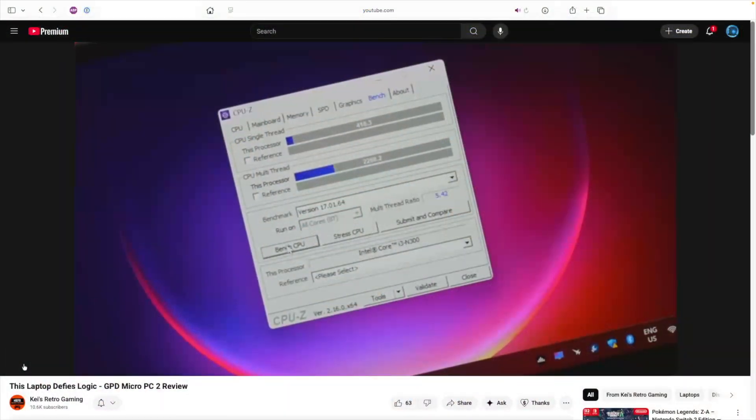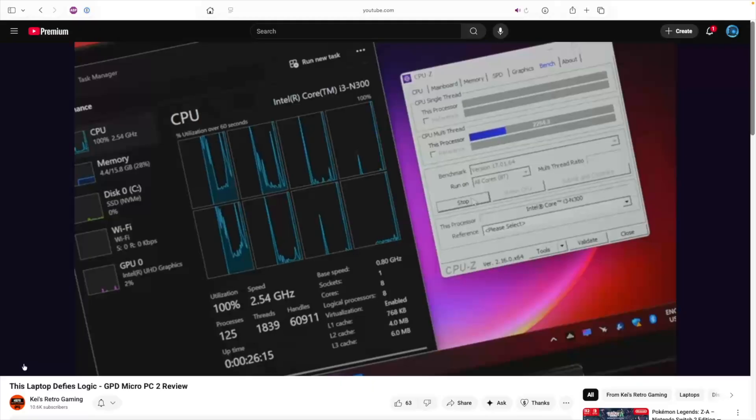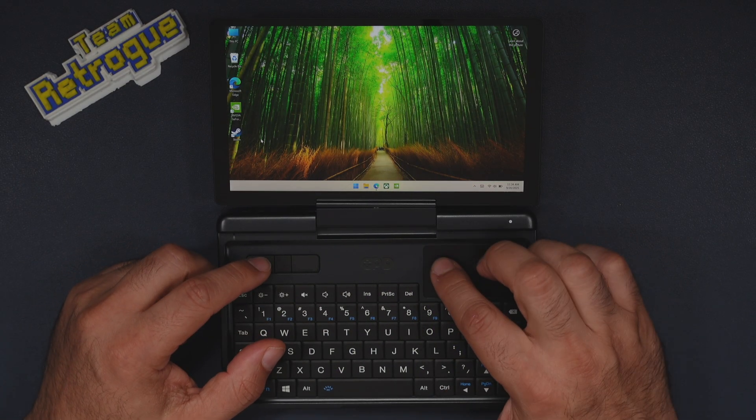You'll want to keep a few things in mind with this device. One is to temper your expectations on the types of games you can actually play. You're not going to be playing AAA games natively on this device, so if that's what you're interested in, you might want to look into something more powerful like the ROG Ally. As I mentioned before, this is a PC first and a gaming device second. As a result, this micro PC is more of a lightweight and indie gamer, and there aren't even any TDP controls available. However, thanks to my good friend Kay over at Kay's Retro Gaming, I learned how to top out the TDP to 12 watts in the BIOS. Kay also recently reviewed this device, so definitely go check that out if you want to know more.